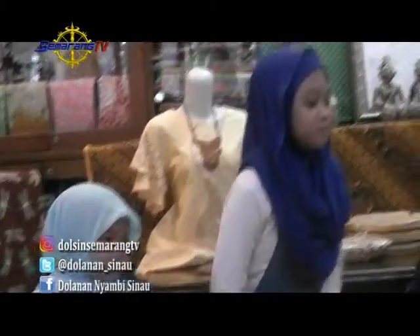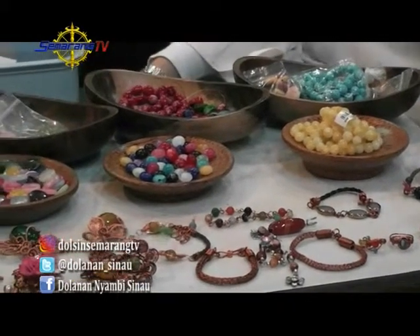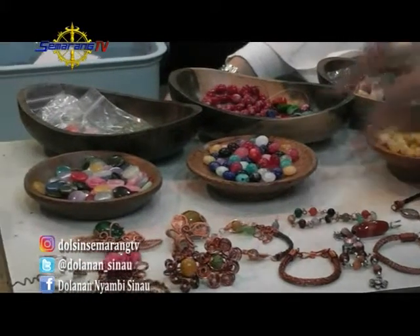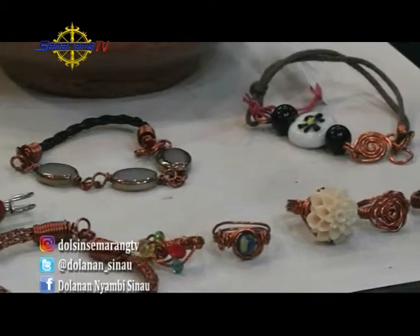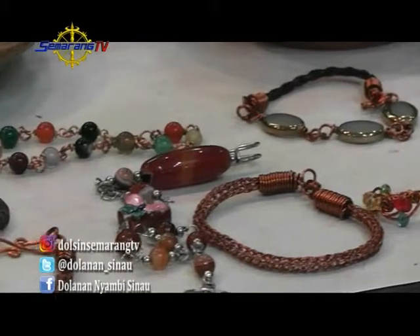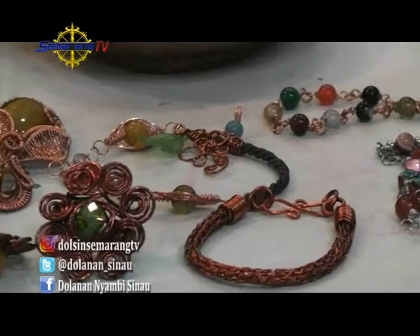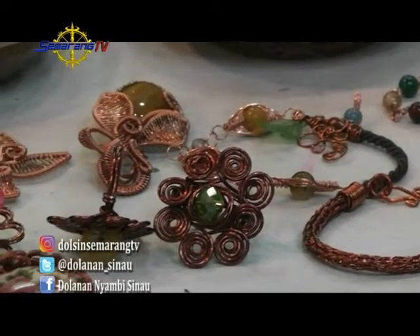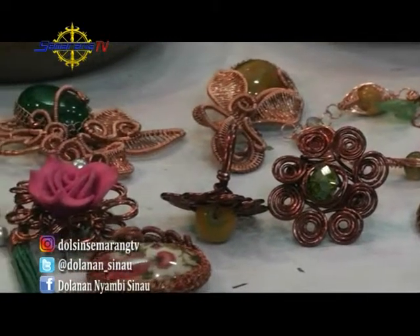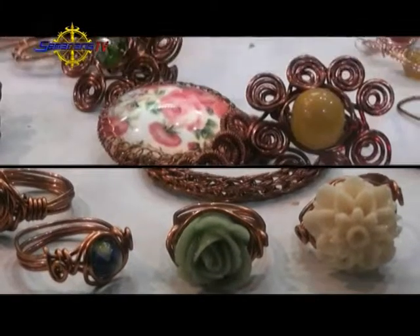Teman-teman, ini dia. Sudah jadi cincinnya. Ini keren banget loh teman-teman. Dari kawat tembaga bisa dijadikan cincin yang keren banget. Kisya pakai dulu ya teman-teman. Keren ya? Itu dia Asila dan Alia. Maaf ya, kita telah. Kamu kemana aja sih? Tadi di jalan macet. Tadi kan Kisya udah buat cincin sama ring yang buat hijab. Kamu mau buat apa nih? Mau buat cincin seperti punya Kisya? Boleh. Gimana teman-teman, hasil kreasi aksesoris dari kawat tembaga ini ternyata sangat bervariatif loh. Ada bros, belang, kalung, anting-anting, cincin, ring hijab, semuanya tampak cantik-cantik dan menggoda para kaum hawa. Coba kalian perhatikan model cincin, anting, gelang pun beraneka ragam loh. Jadi semua itu tergantung dari kreativitas kalian semua. Bagaimana, kalian ingin mencoba membuat sendiri di rumah? Selamat mencoba ya.